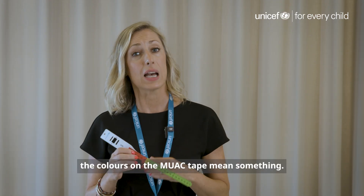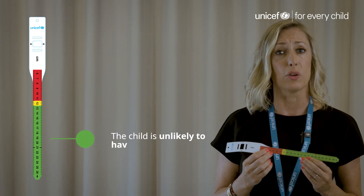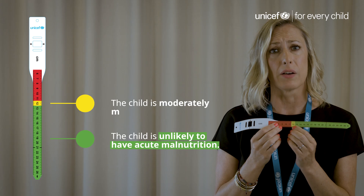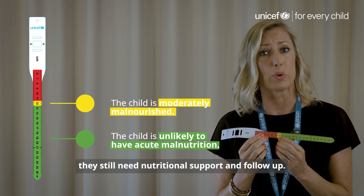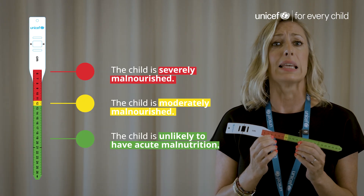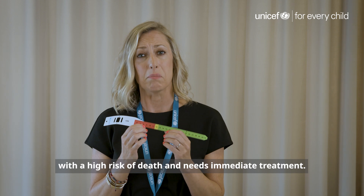Like traffic lights, the colours on the MUAC tape mean something. Green means that the child is unlikely to have acute malnutrition. Yellow means that the child is moderately malnourished — although not in immediate danger, they still need nutritional support and follow-up. And red means that the child is severely malnourished with a high risk of death and needs immediate treatment.